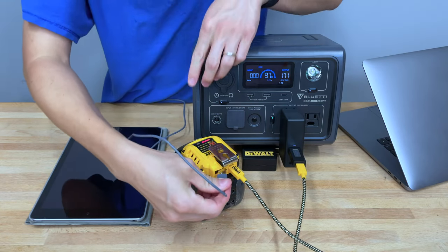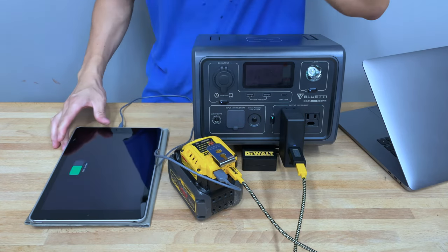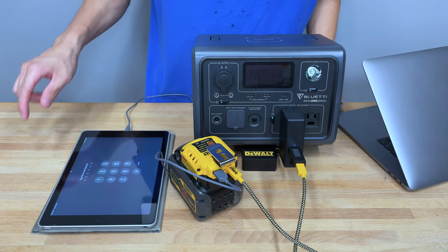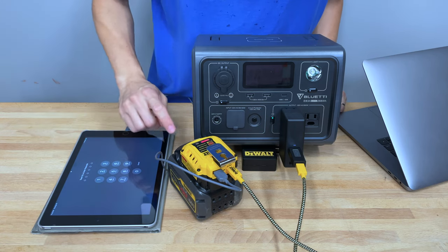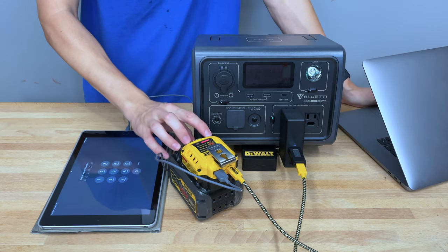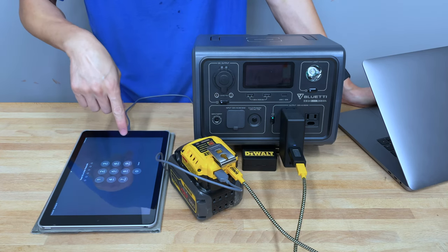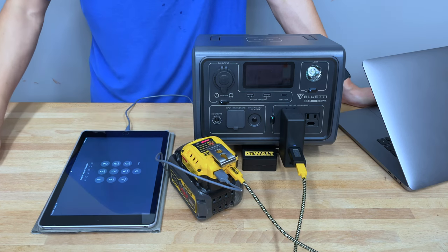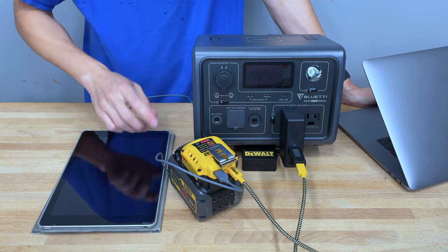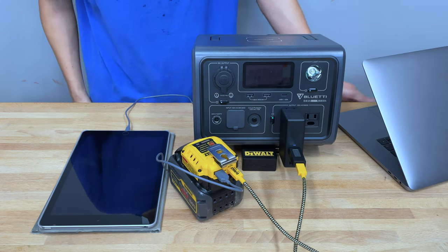While this battery is charging, let's plug in this iPad via the USB-A port. You can see the iPad is charging while the battery is also charging. Since the battery can only charge at 100 watts max, if you're drawing about 12 watts through USB-A, that means the battery charges a little slower. But if you're carrying the DeWalt power brick and only have one port out, you can charge your DeWalt battery and another device at the same time.